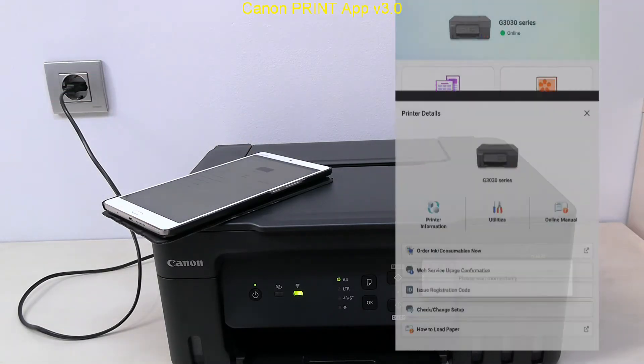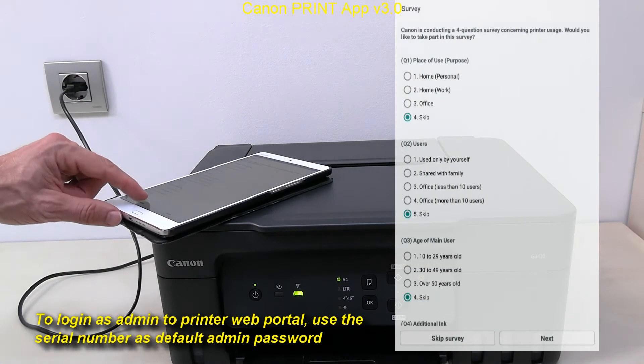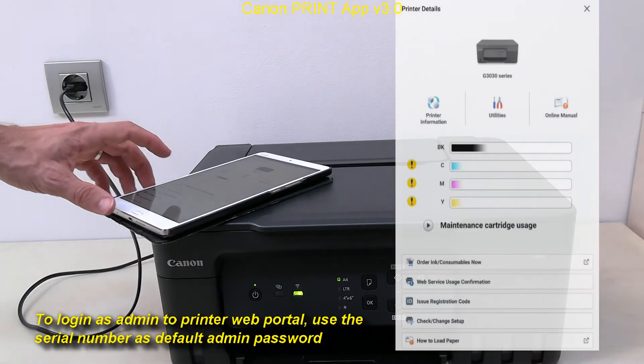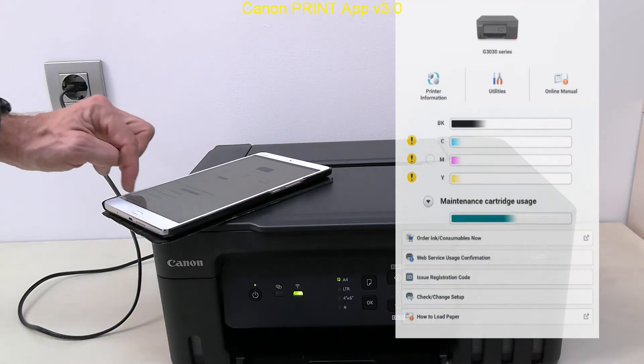Now I can explore the possibilities of the Canon Print app. I tap the printer icon, which takes me to utilities. The default admin password is the serial number of the printer.